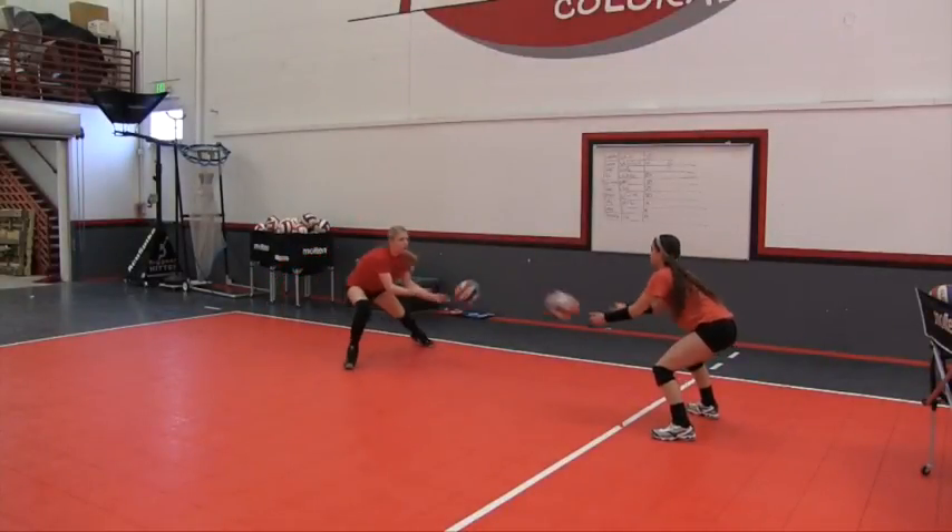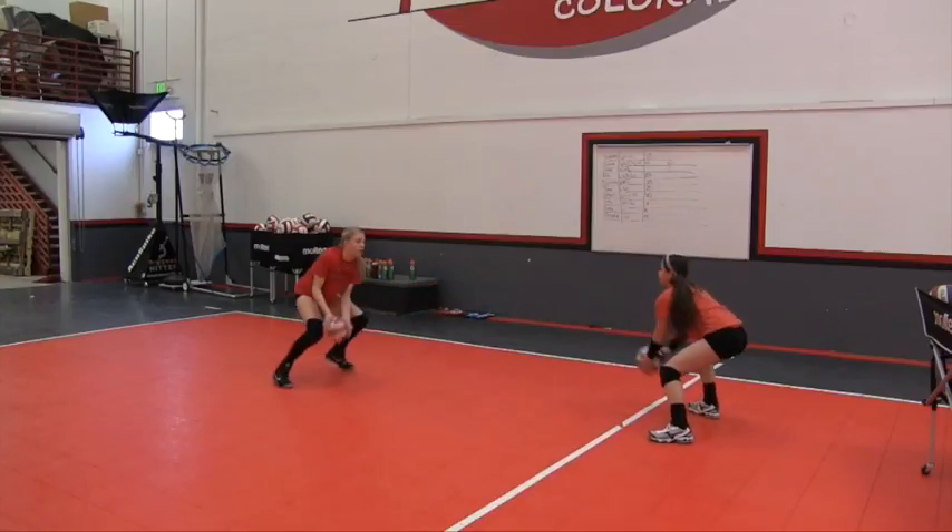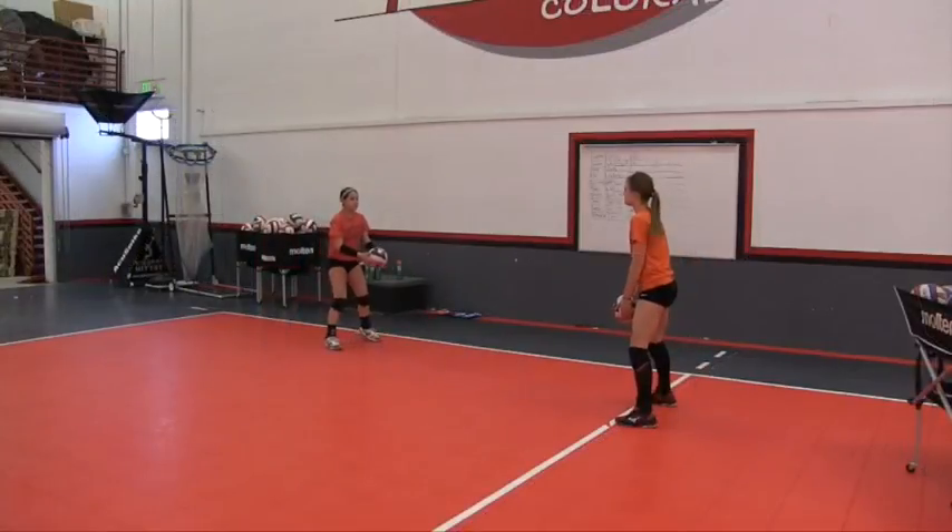This is a series of drills that Steve Kolpas from Front Range ran with some of his players to demonstrate some defensive moves and posture.